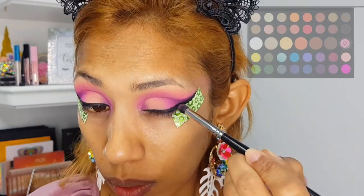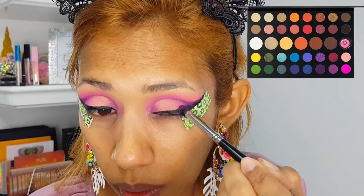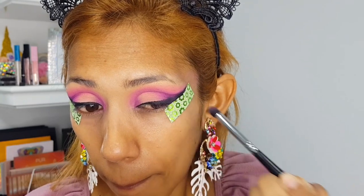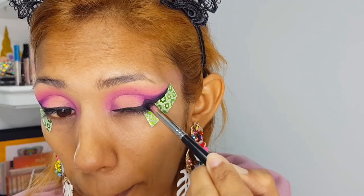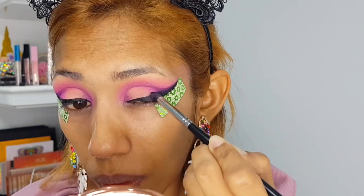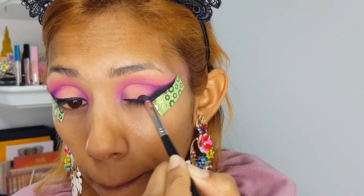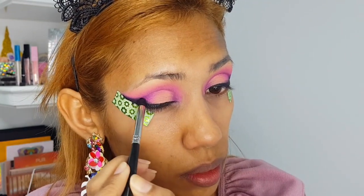Next I'm going into the James Charles palette with that black eyeshadow to smoke out the outer corners of the eyeliner. I don't want it to look like I just have one flat eyeliner — I want to make part of it actually smoky. So it's like a half smoky wing.